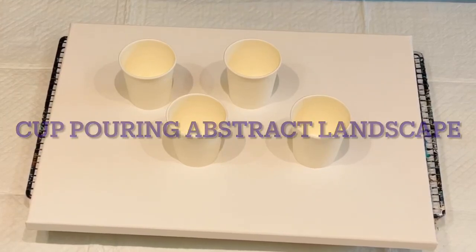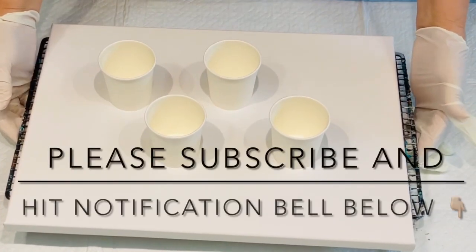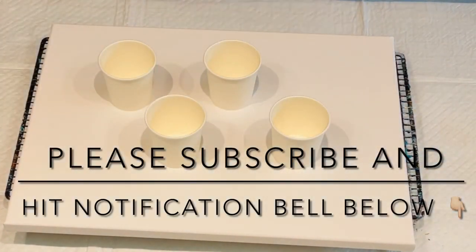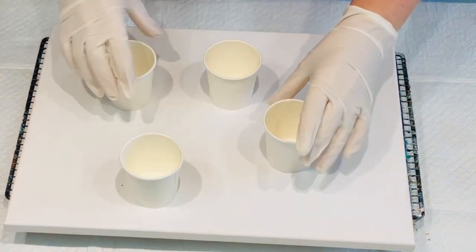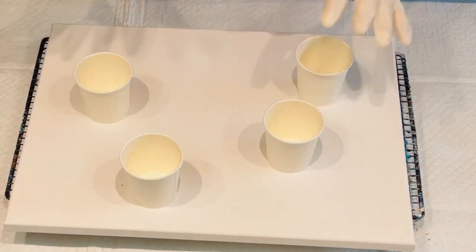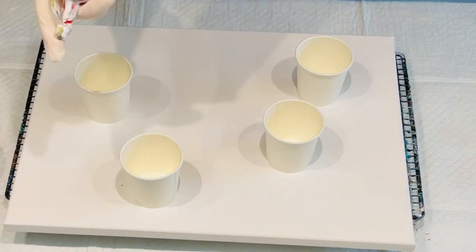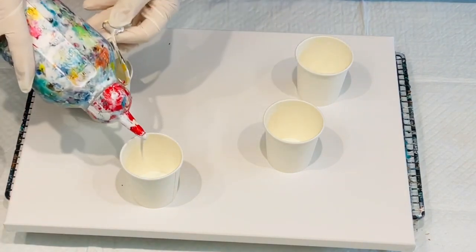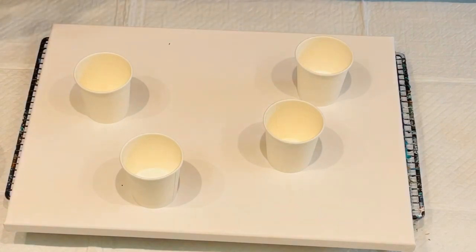Hello and welcome. So today something a little bit different — I'm going to do an abstract landscape with cup pours. Thinking about the colours you put in the cup and how you kind of want your abstract landscape to turn out, but sometimes it's just a lucky dip whether it ends up how you envisaged or not. I've got these little cups and I'm going to start loading my colours.